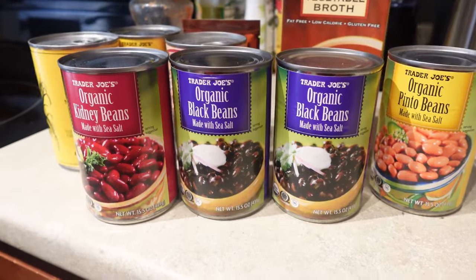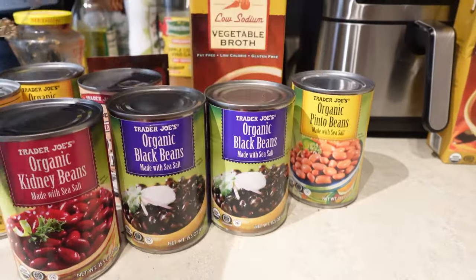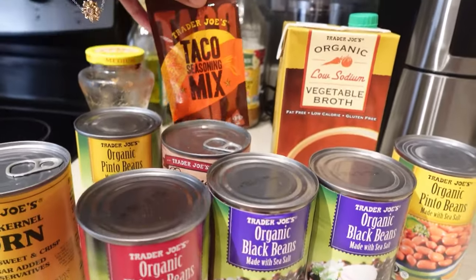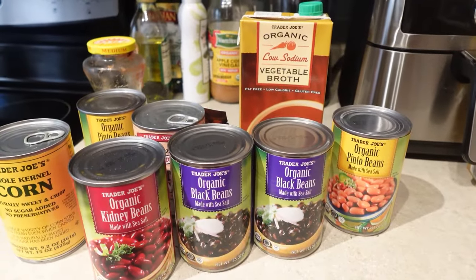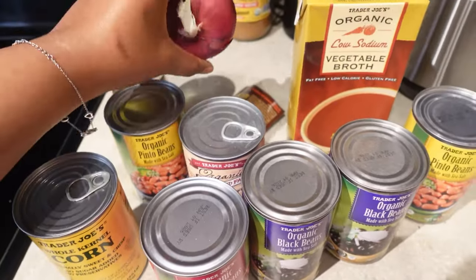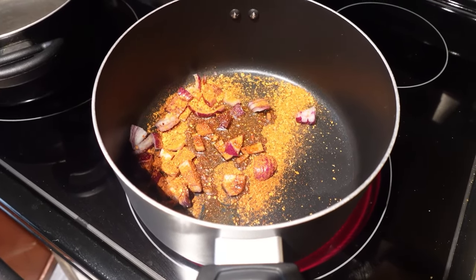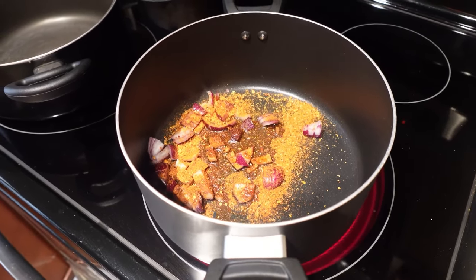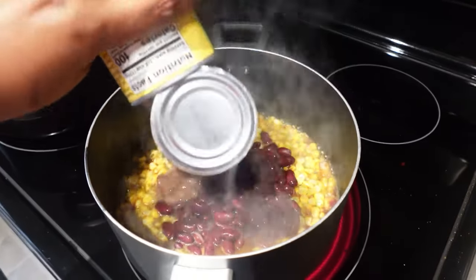I'm about to make taco soup for the first time. We've got kidney beans, black beans, pinto beans, veggie broth, some salsa, corn, taco seasoning, and I'm going to add some coconut milk, garlic, and a red onion. I got some oil in my pot with the onions, garlic, and taco seasoning, sautéed that, then added in my corn, kidney beans, and pinto beans.